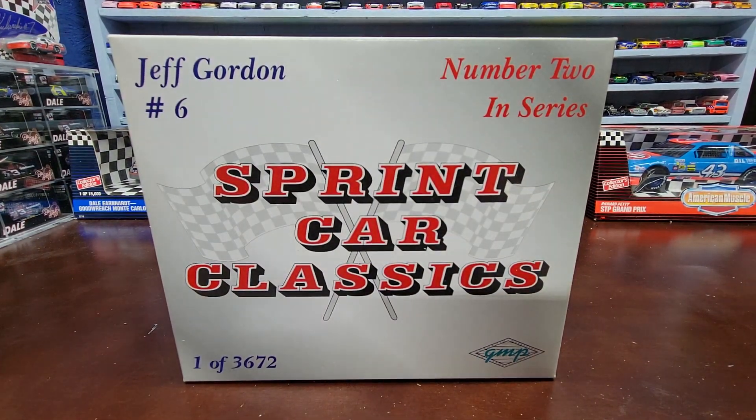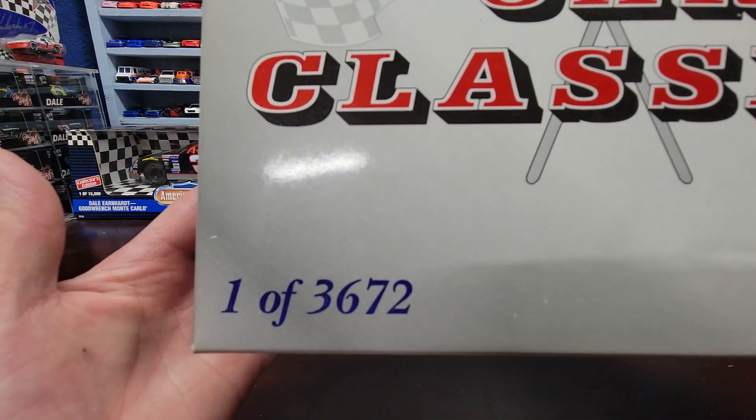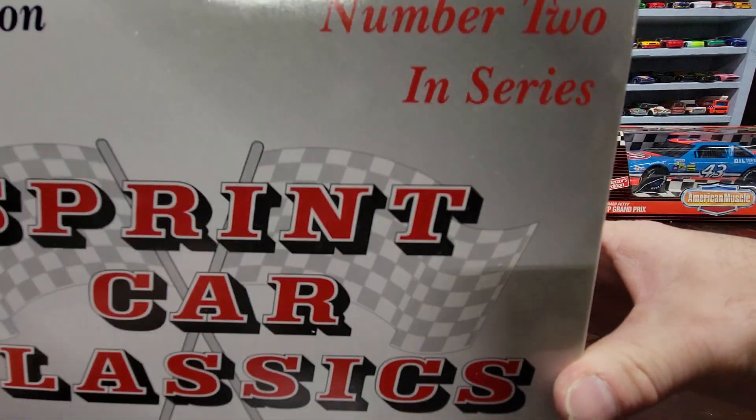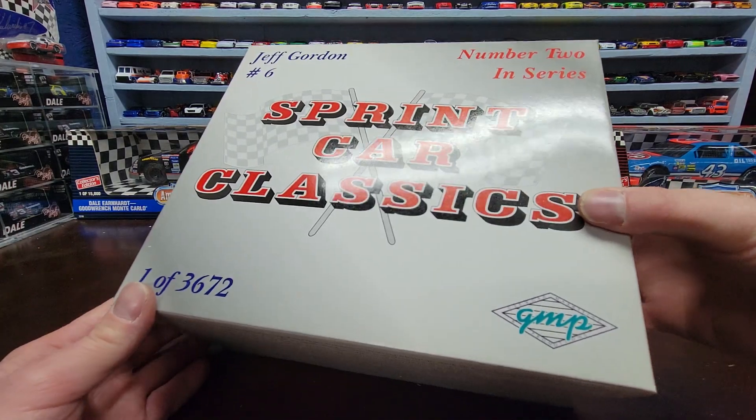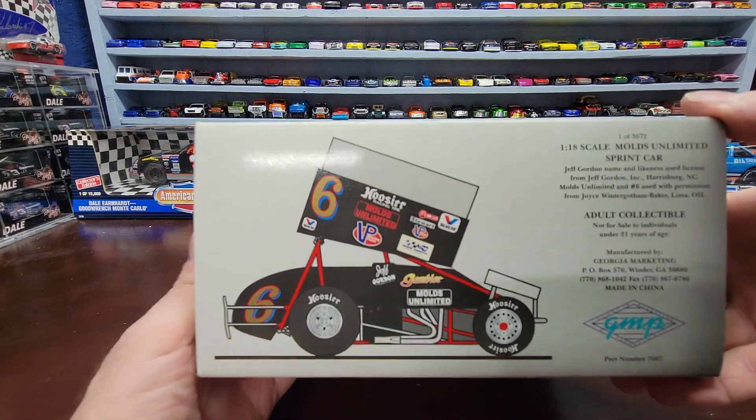Welcome back to the channel for another NASCAR diecast review. This is something a little different — I've done sprint cars in the past. This is a car I got from the same guy I got the Jeff Gordon car from in the previous video, about two years ago. This is the Jeff Gordon number six sprint car. Not sure what year it's from — it doesn't say in the box. It's number one of three thousand six hundred seventy two, number two in a Jeff Gordon series, made by GMP.